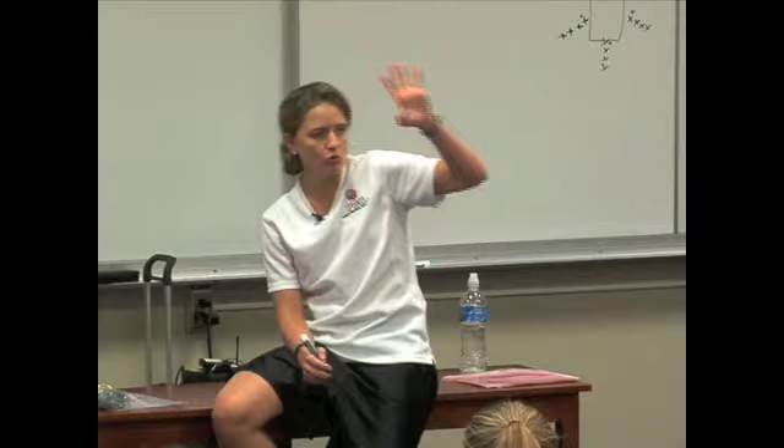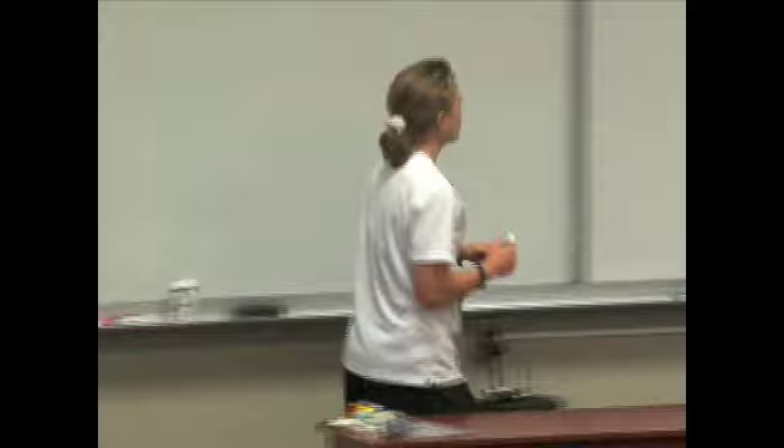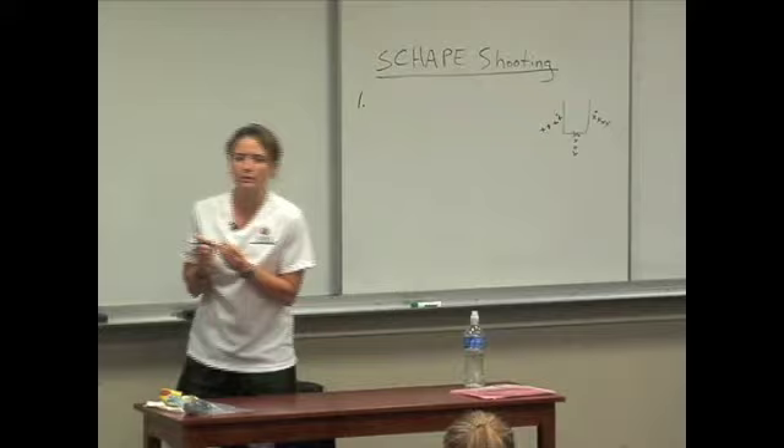Now let me give you the four points of emphasis to this shape shooting drill. The first two points of emphasis in shape shooting are going to have everything to do with developing a quicker release to your shot.